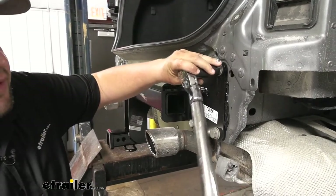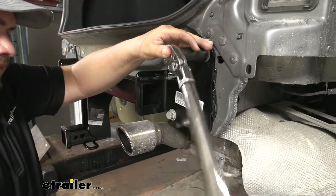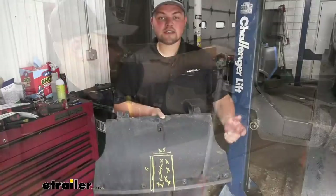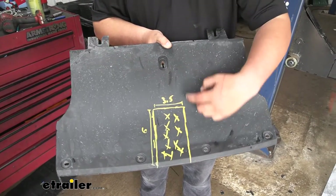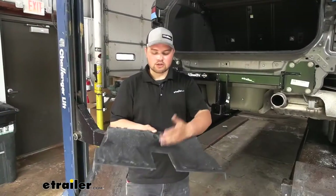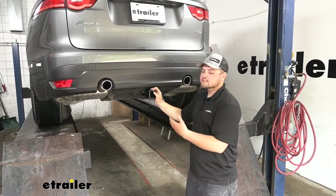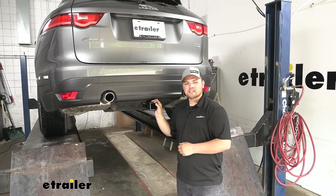We're now ready to come back and torque it down — all torque specs can be found in our instructions. Now I need to trim our underbody panel: three and a half inches wide out of the middle and six inches deep. I'm going to use a pair of tin snips to do this, but you can also use a cutoff wheel. Now that we have our underbody panel trimmed, we're ready to reinstall our fascia in the reverse order we took it apart. And that's going to do it for our look at and installation of Draw-Tite's Class III trailer hitch receiver on our 2018 Jaguar F-Pace.